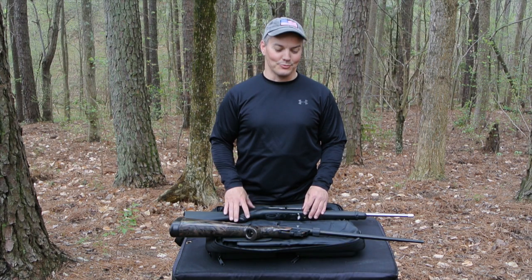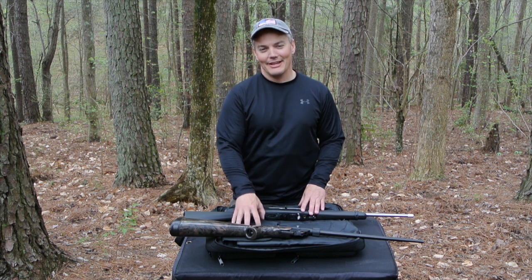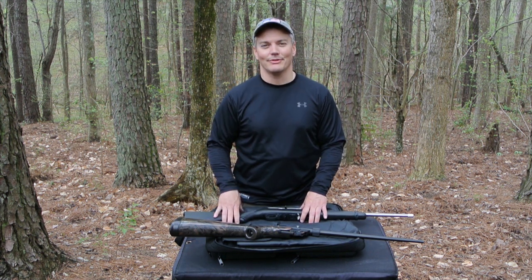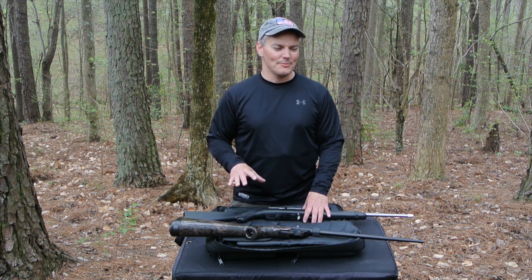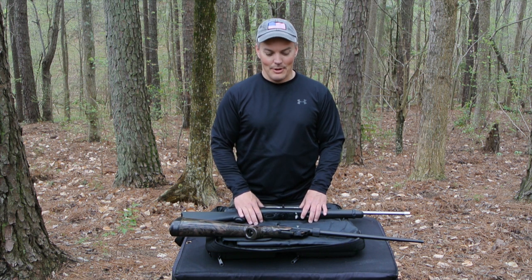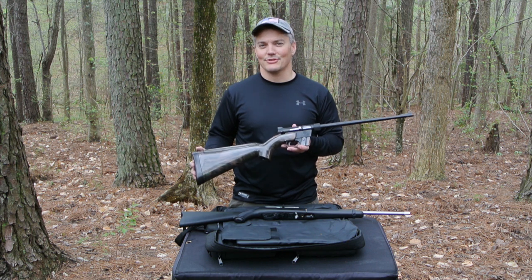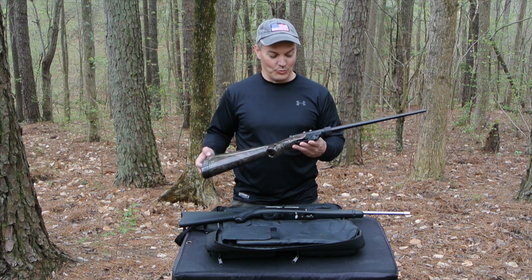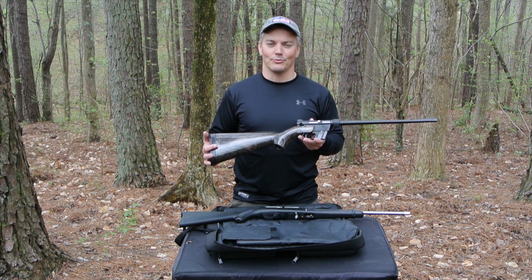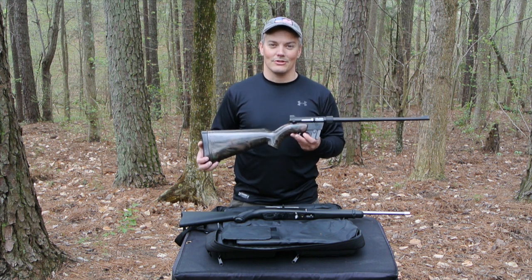Is it an accident that Ruger designed a case that fits both their 10-22 and the Armalite AR7 perfectly? It zips up close and you can carry both guns to the range in the same compact case — those guys are some kind of magicians. I think that's pretty cool. But as cool as the Armalite AR7 is, it is just a history piece. If you find one to buy and you want to have one just to have, that's fine. But if you're actually looking for a rifle that you want to rely upon in a time of need, you don't want the original Armalite.